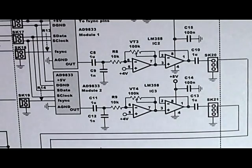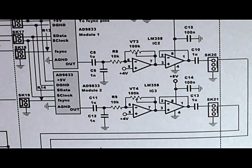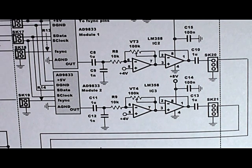My current project is building a low distortion pair of sine waves for testing amplifiers. The sort of figures I'm looking for are minus 60 dB total harmonic and noise. If you're testing amplifiers with those sort of performance specifications, you require the signal generator or test equipment to be better than the amplifiers you're testing.